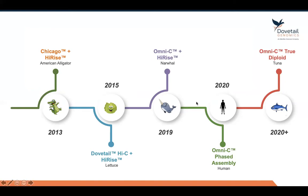Looking at this year and beyond, we're now able to phase full genome assemblies from end to end, from telomere to telomere, using Omni-C as a scaffolding method. We've done this in quite a few different genomes and we've also done true diploid assembly of both human and tuna. There's a paper coming out soon on how this assembly was done — this was a collaboration between Dovetail and Stanford.